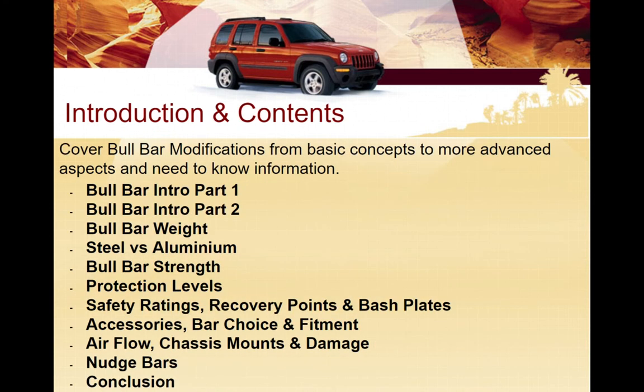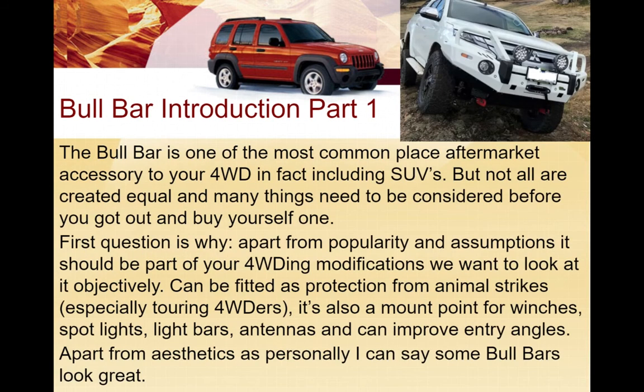We're going to look at the basic concepts around bull bars to start with, then we'll look at issues around weight, types being steel versus aluminium, strength, protection levels, safety ratings, recovery points, bash plates, accessories, bar choice, fitment, airflow, chassis mounts and damage, nudge bars, and collision considerations.